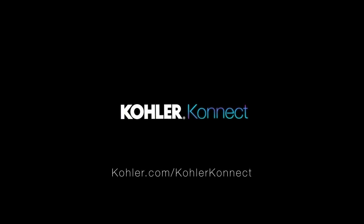For more information about the Kohler H2Wise water monitor and other Kohler Smart Home products, visit Kohler.com/KohlerConnect.